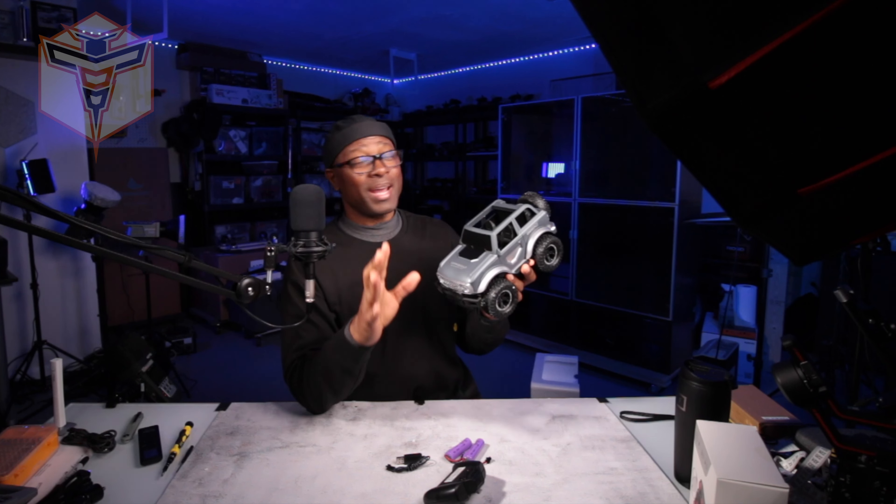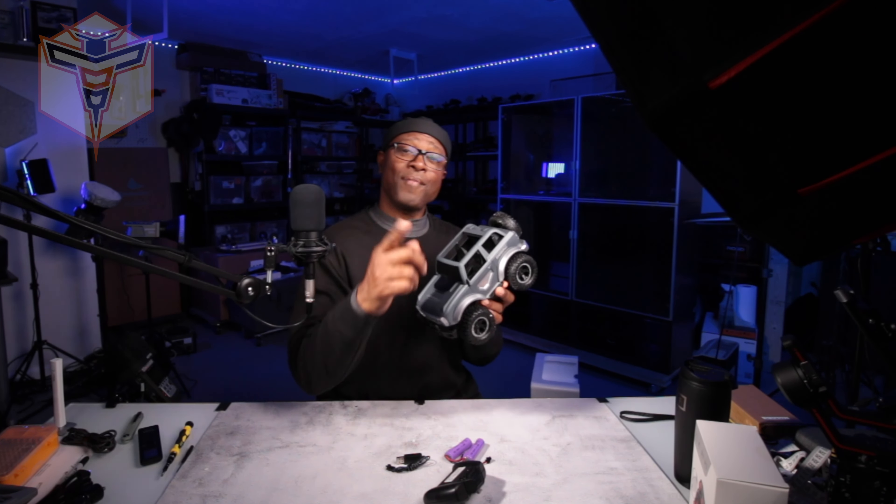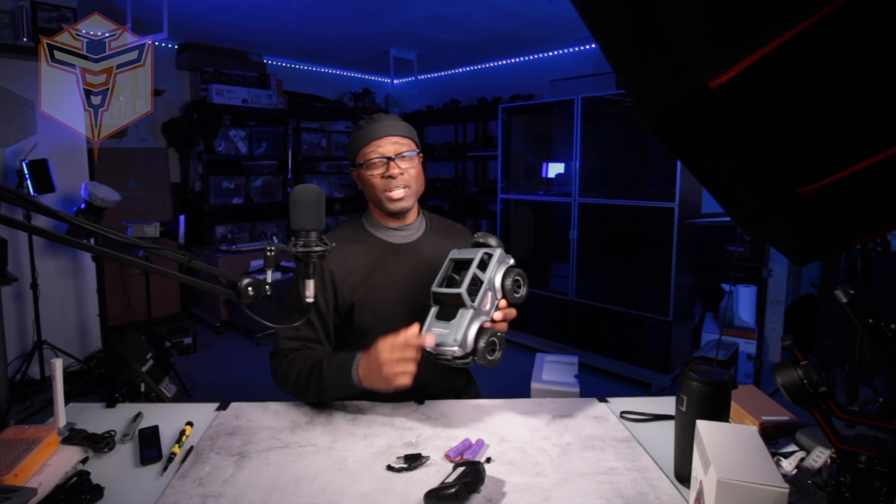Thank you so much for stopping by and hanging out with me and checking out this awesome little vehicle. Have an absolutely fantastic day and I look forward to seeing you in a future video.